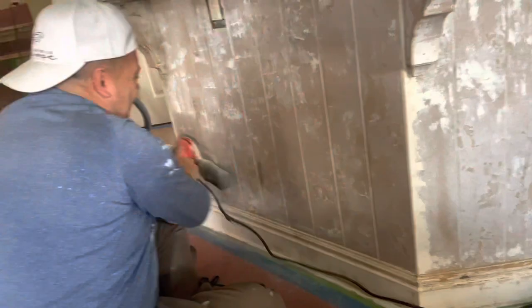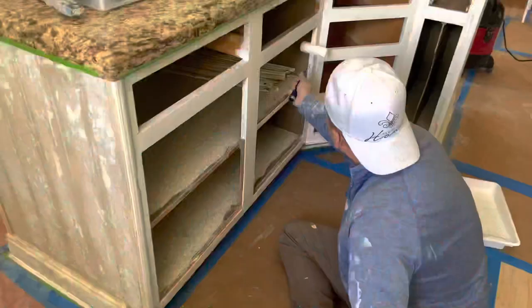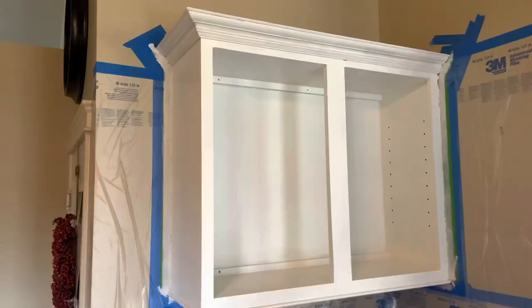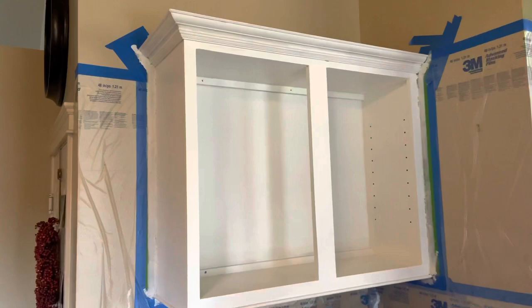The next process is priming. Our go-to product is Zinsser shellac — we'll leave a link below. We decided to roll this on with a sponge roller and it turns out really beautiful. As you can see, the island and that desk area are completely primed and ready for paint.